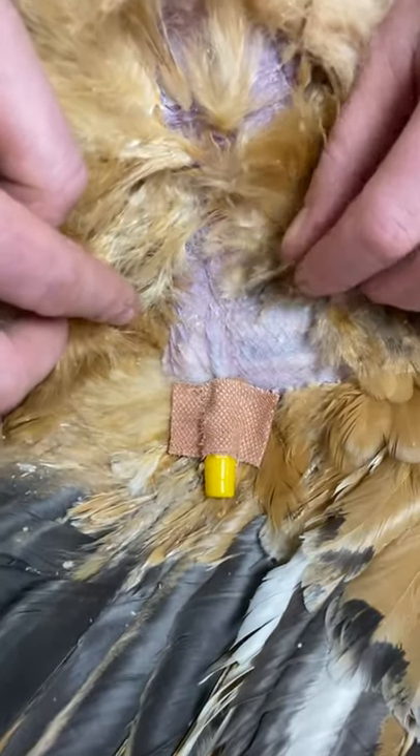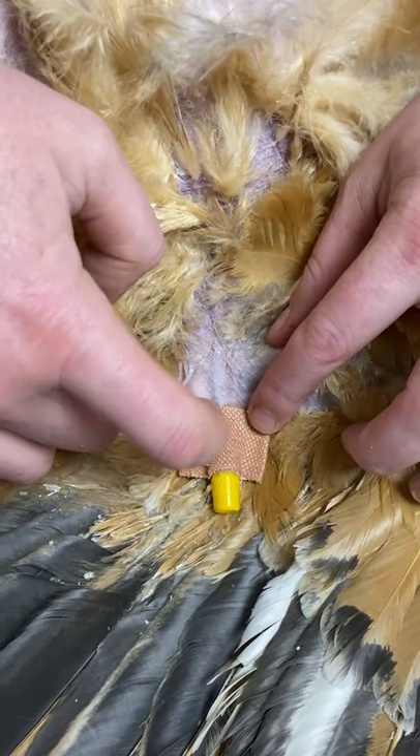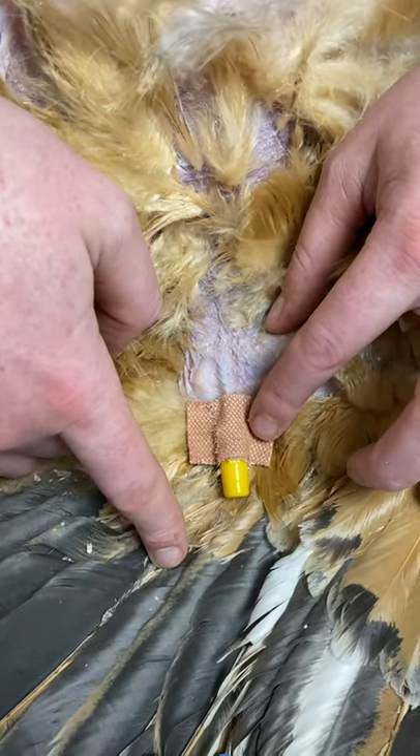The next thing we're going to do is put a suture here through the skin, a suture here through the skin, and a suture around the base of the bung around one of these primary feathers to hold it in place.